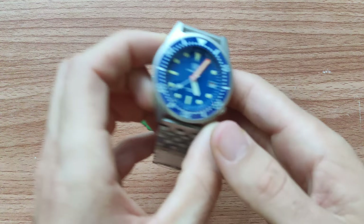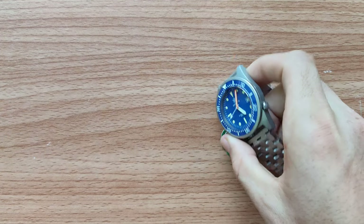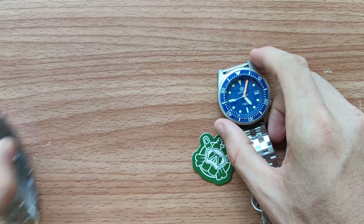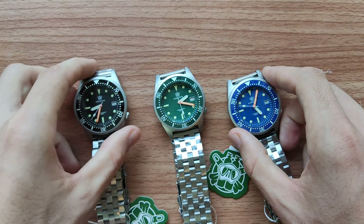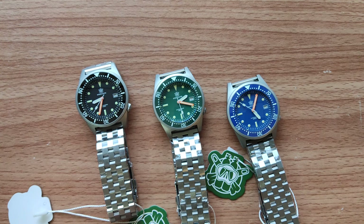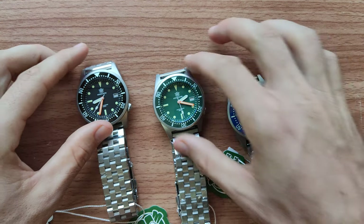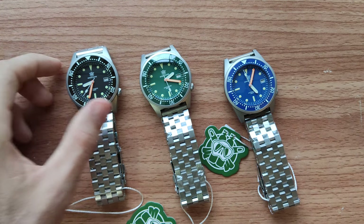Hello, friends! Today we're gonna review another beautiful model from Steel Dive. This time I got for you the 1979 in three available colors — black, green and blue. This is probably my favorite, one of the favorite models from Steel Dive.